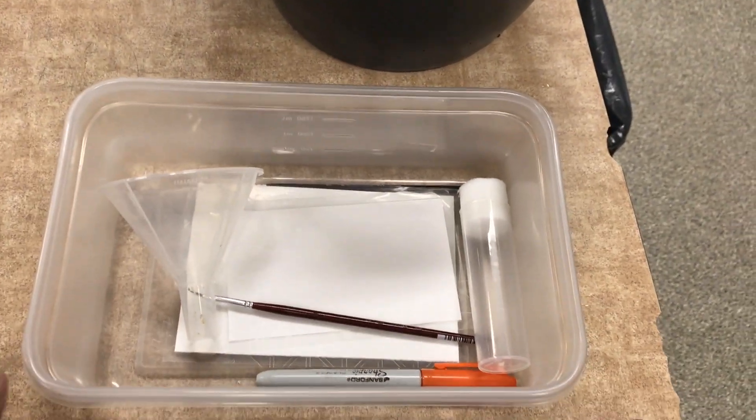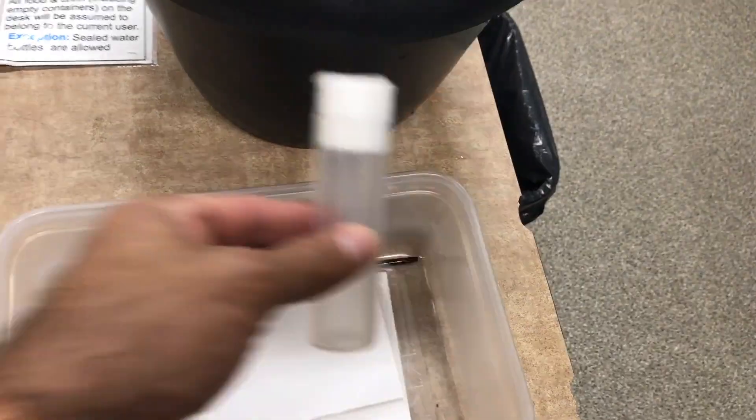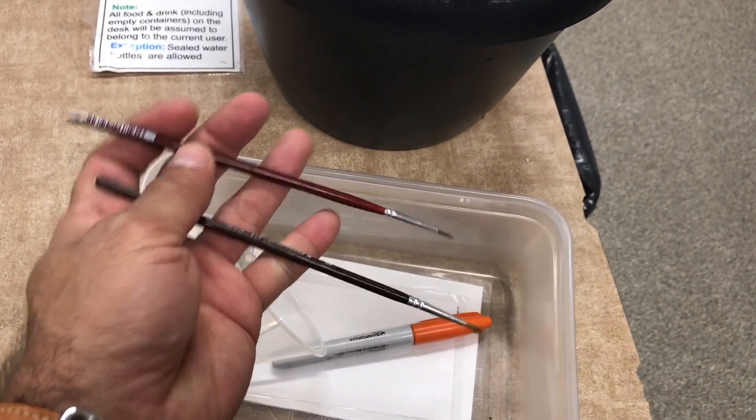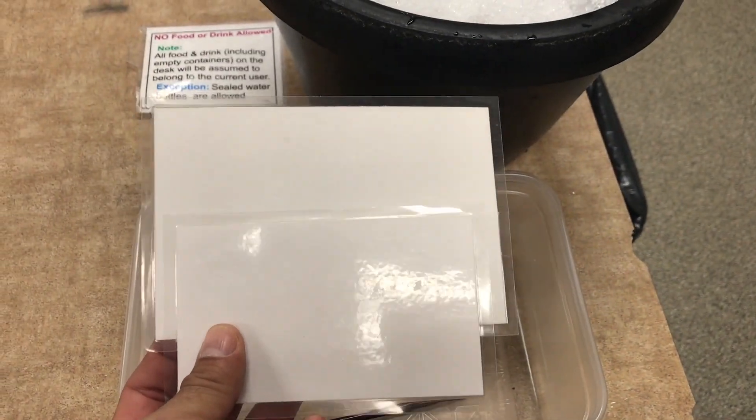All of the things that you need are here in this bucket: a funnel, an empty vial, two paint brushes, one marker, and two cards.